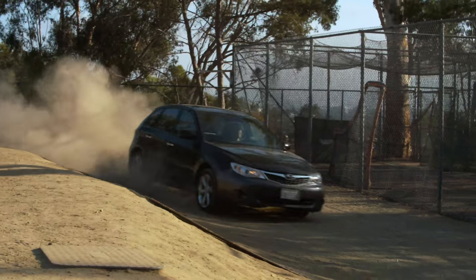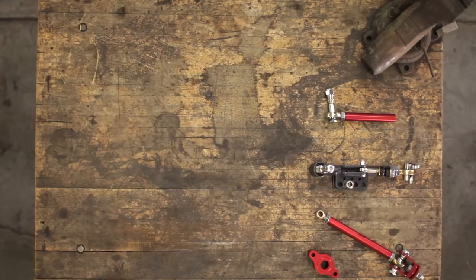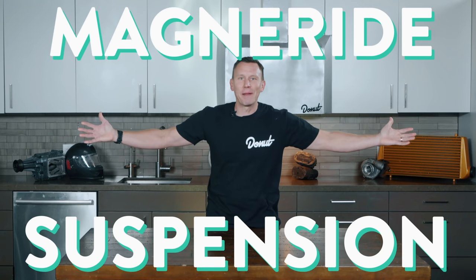You're cruising down the road, nice and smooth, and then pothole! You gotta pick if you want a firm shock, or a soft shock, or an off-road shock. Wouldn't it be great if there was one type of shock that could do all that? Guess what? There is! I'm talking about MagneRide suspension!